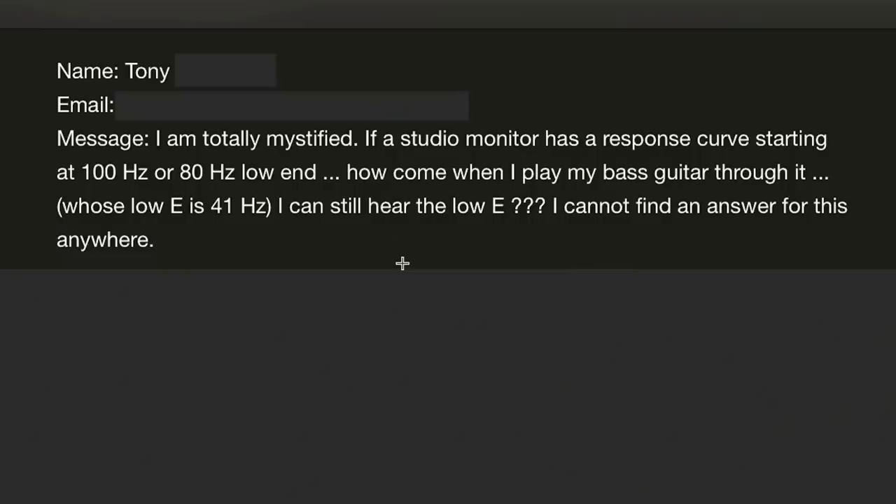Hey, this is Joe from Home Studio Corner. I got this question from Tony. Tony writes: I am totally mystified. If a studio monitor has a response curve starting at 100 hertz or 80 hertz low end, how come when I play my bass guitar through it, whose low E is 41 hertz, I can still hear the low E? I cannot find an answer for this anywhere. Tony, it's a great question. Let's find out.